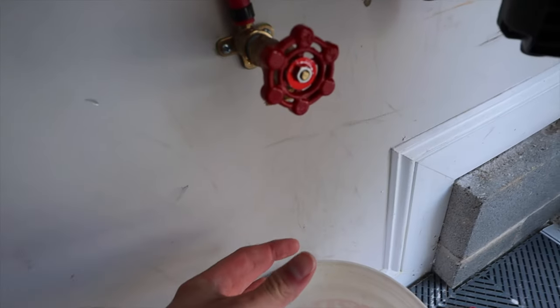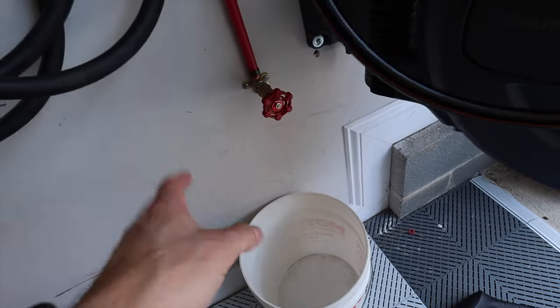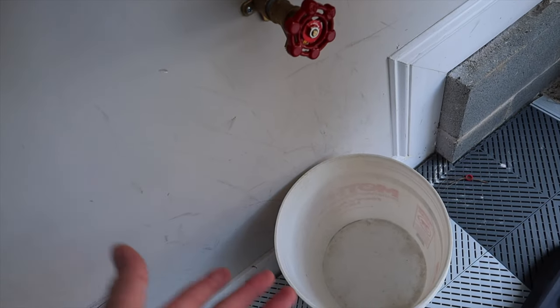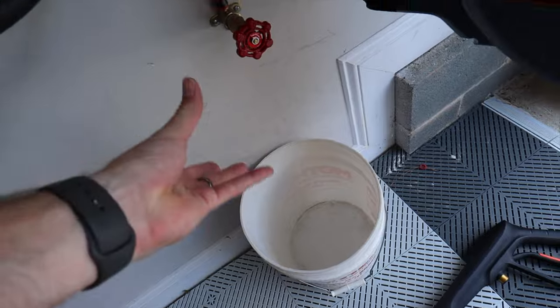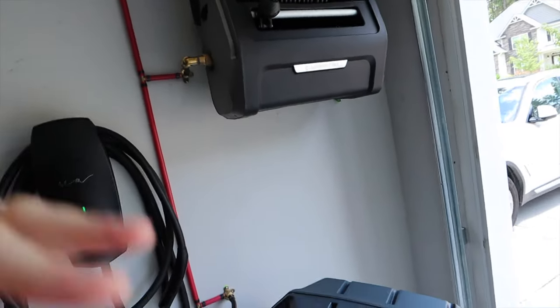I may end up putting a nozzle down here so it can fill up here. This is really nice because it fills up slowly — I don't have to sit here with a hose trying to fill the bucket. I can just let that go and start washing the car. Everything is right here, super easy to use and put away — neat and tidy.